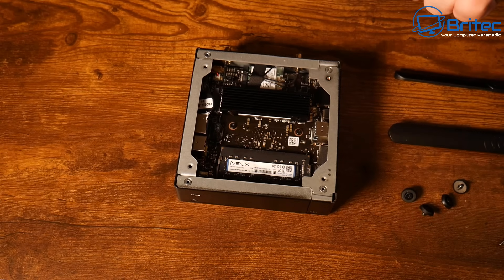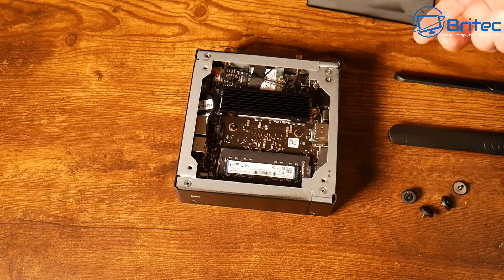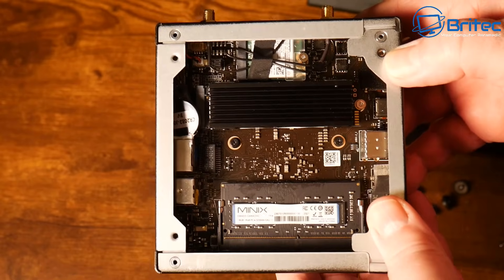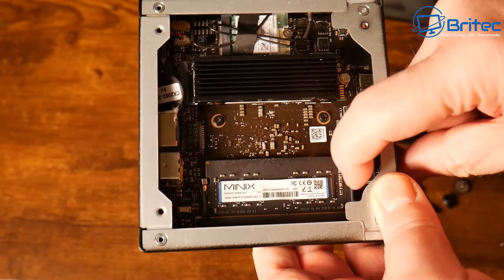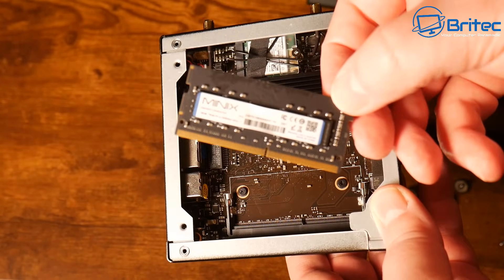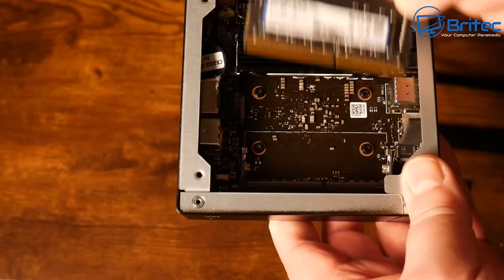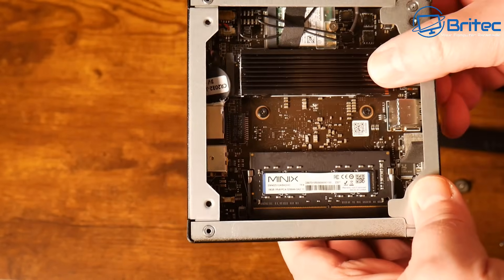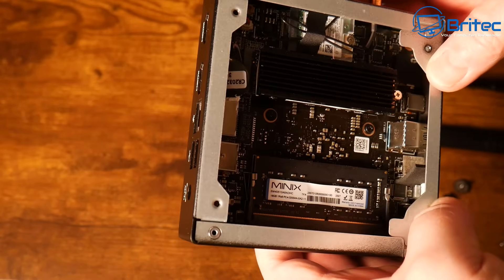There's no area to mount an additional SSD in here, but we do have the NVMe drive which can be upgraded to 4 TB if you wanted to. We also have the memory — on this version it's 16 GB and it is single channel. I would have liked to have seen dual channel memory in here, but there is only one slot.